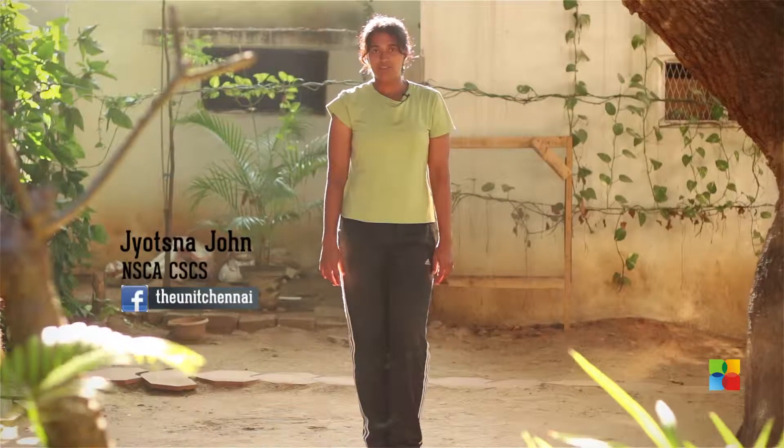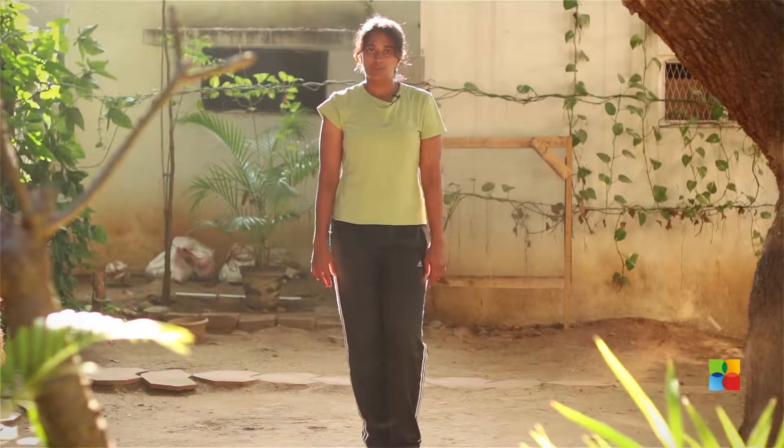Hello and welcome to Fast Track to Fitness. I'm Jyotsna from the unit. Today we'll learn different kinds of burpees, and in the next episode we'll put them together into a workout.